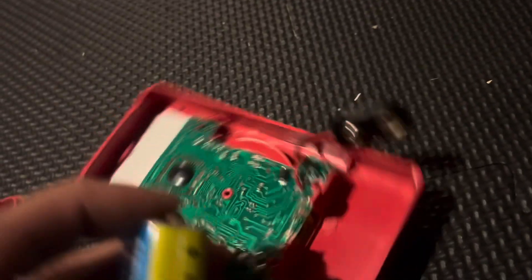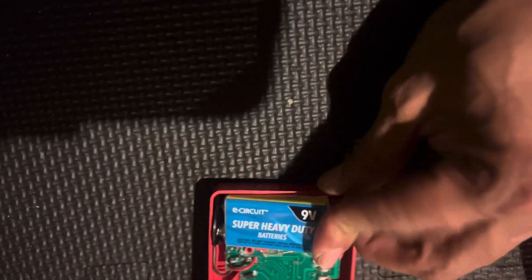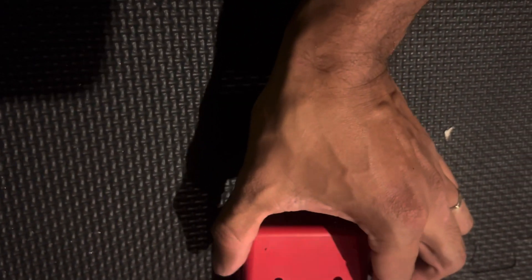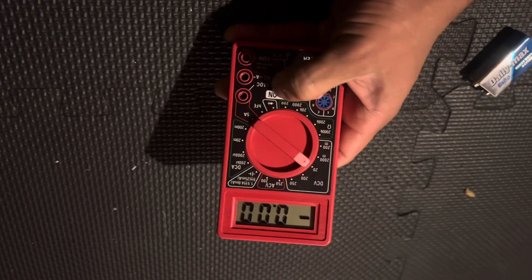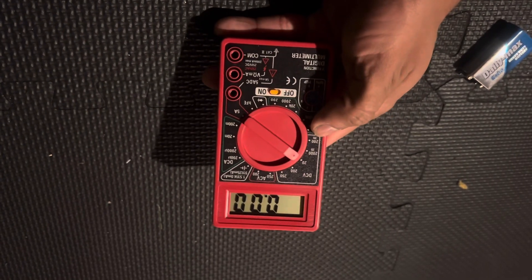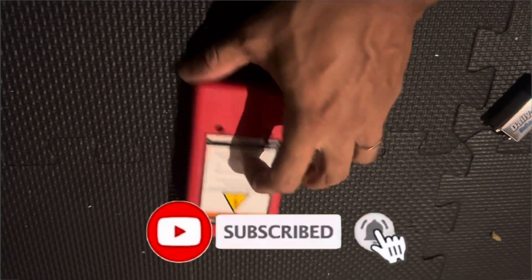I'm going to have to put the phone down again guys, but it's very simple — positive and negative, just like this. Put it in again, and just put everything back. There we go — now it's on! Put the screws back in, and there you have it: fixed, and you only spent one dollar.